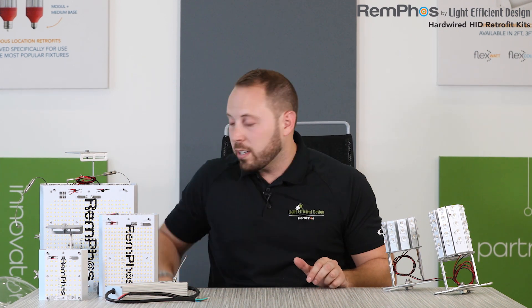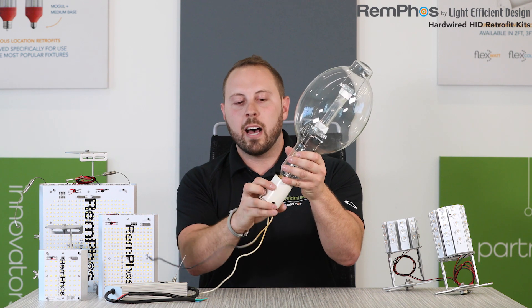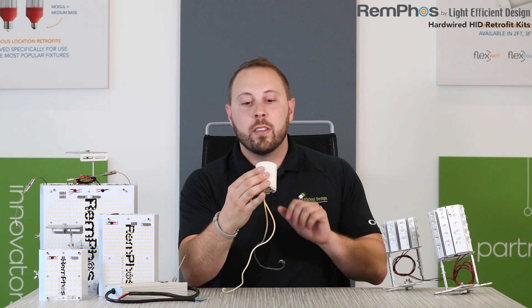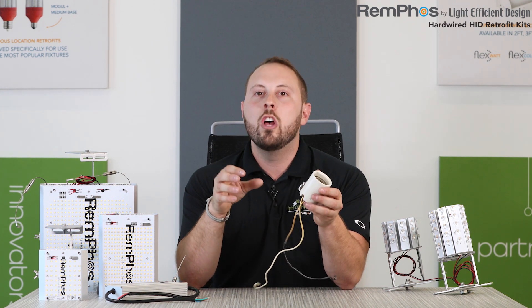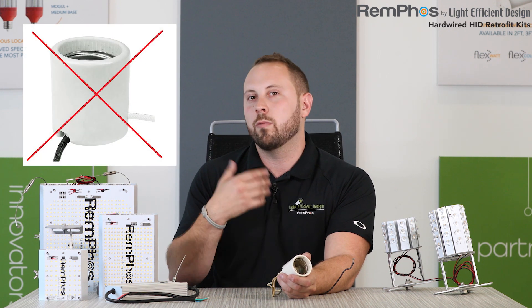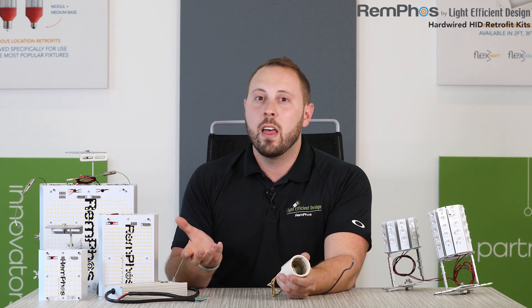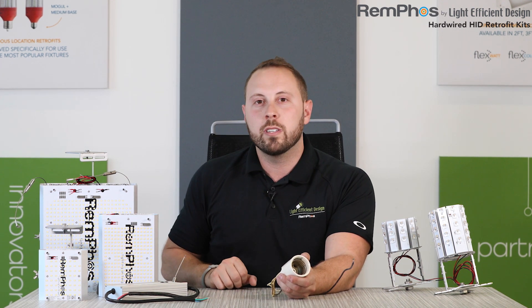Many of you have probably seen a thousand-watt HID lamp, and here's the socket it's screwed into. A lot of times these ceramic sockets are old and tired and weathered — they could be 20 or 30 years old. I recently saw a project where the sockets were over 50 years old; this ceramic can become brittle. So this is a great reason to recommend hardwired HID retrofit kits as opposed to a screw-in lamp, because you get rid of that socket and that maintenance headache. In addition, these HID retrofit kits are usually incentivized by the utility more like a new fixture, so rebate dollars are much higher versus screw-in lamps.